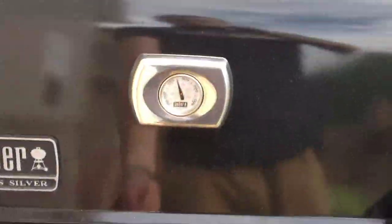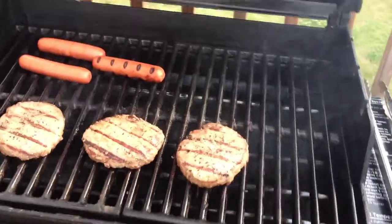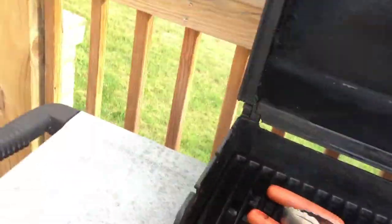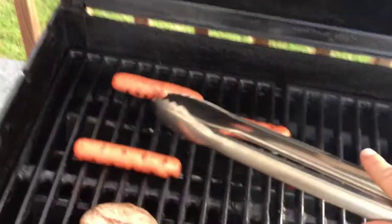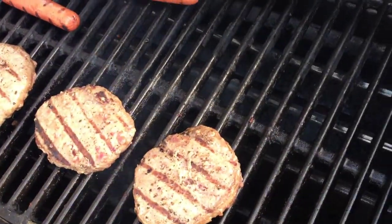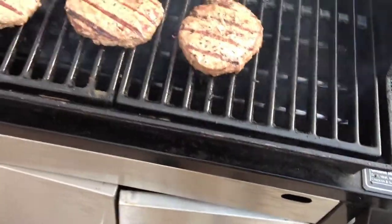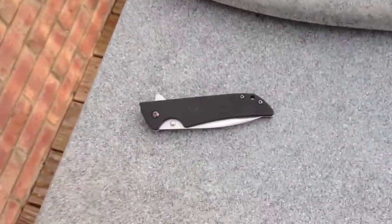What's up guys, this is T-Carp. I'm out here grilling hamburgers and hot dogs, having a good old-fashioned American time. Love me some hamburgers and hot dogs, but I thought I'd do a quick little video on my summer EDC, so let's see what I've got on me right now.